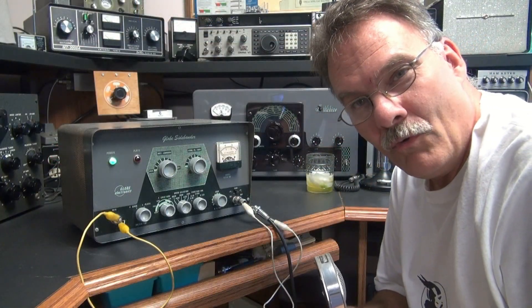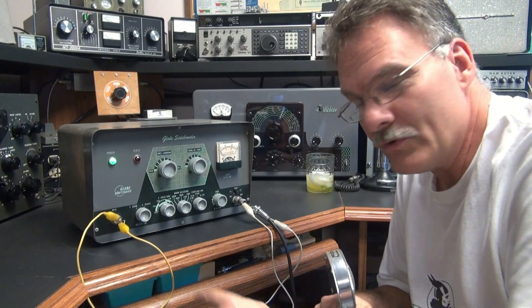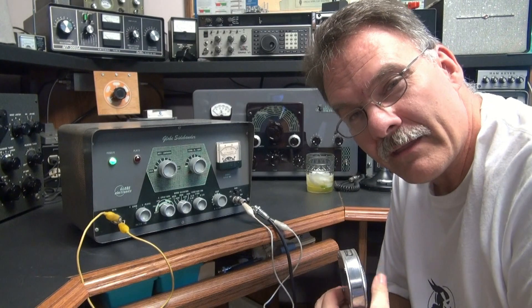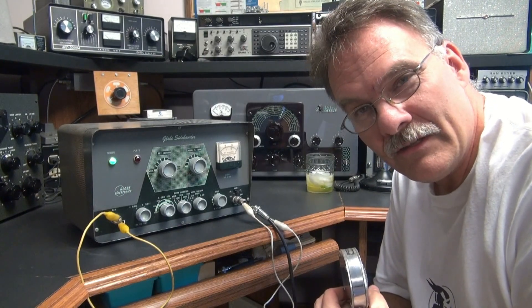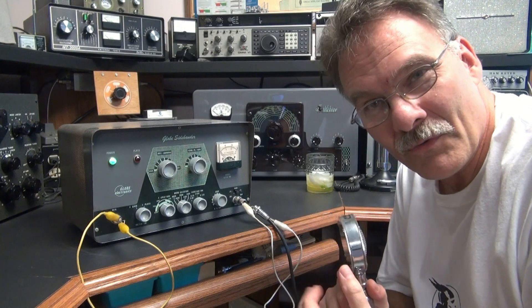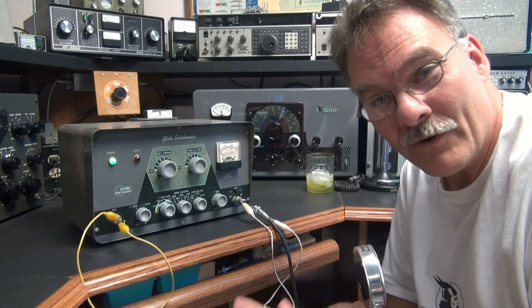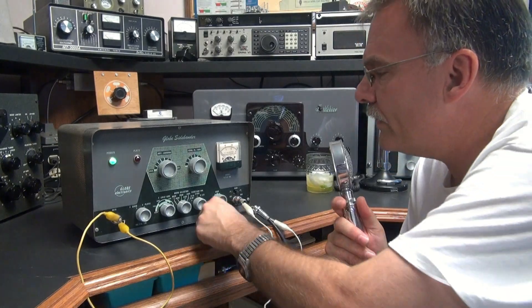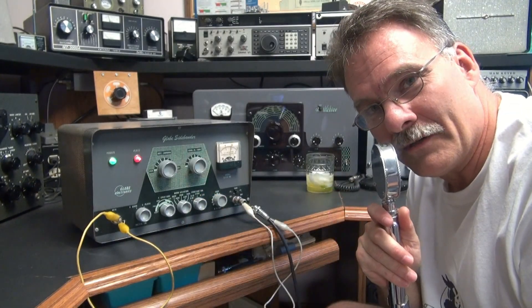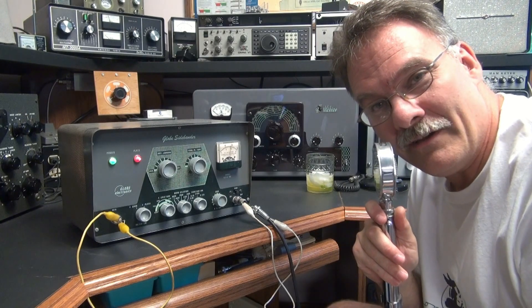Here's the little Globe sidebander in AM mode. I had to insert a shorting plug into the key jack because you need that to key the transmitter. I really didn't want to have a Morse code key and try to do the microphone thing — I might get kind of confused. So here we are in AM mode. I'll turn on the plate. We'll talk into the microphone. Sounds good and clear.